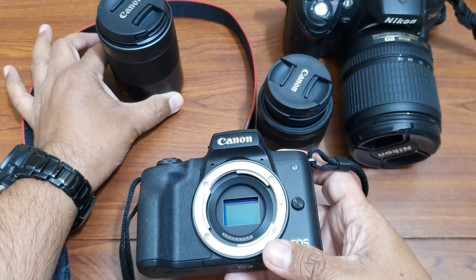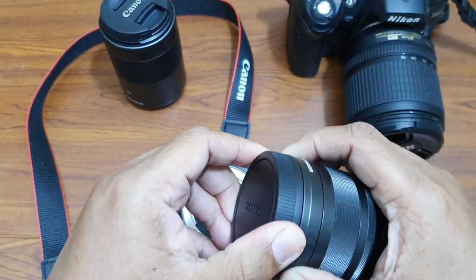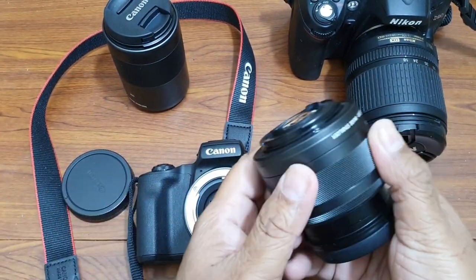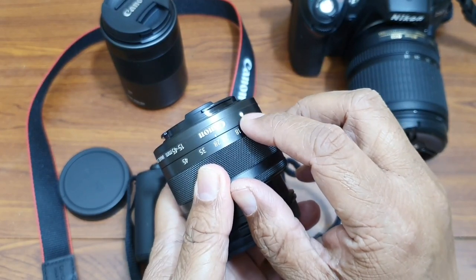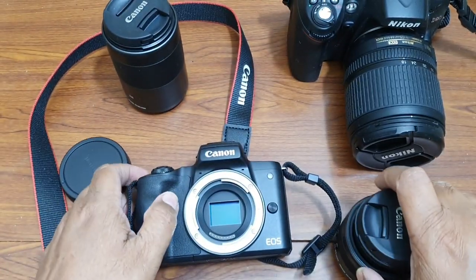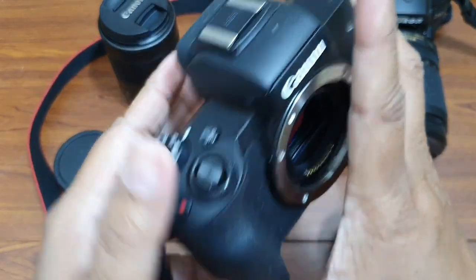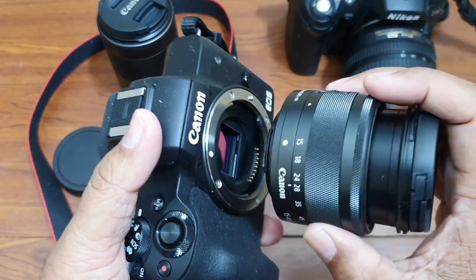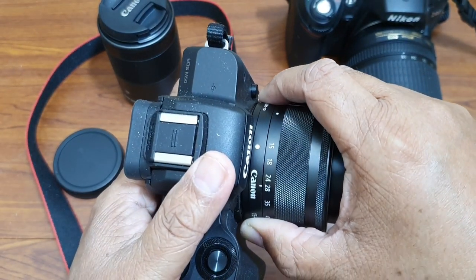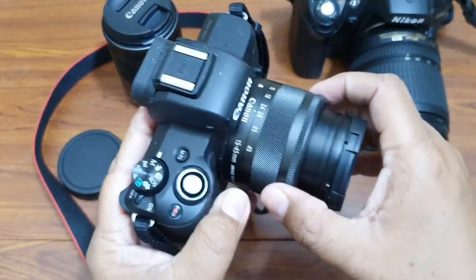Now we want to replace it with this other lens. I remove the protective cover. Now to put this lens on the body — any lens you use will have a dot, either a white dot or a red dot. Similarly, the camera body will also have a dot. You have to align these two dots together, like I'm doing now — white dot with white dot — then simply turn it and you will hear a click, and your lens is fixed.